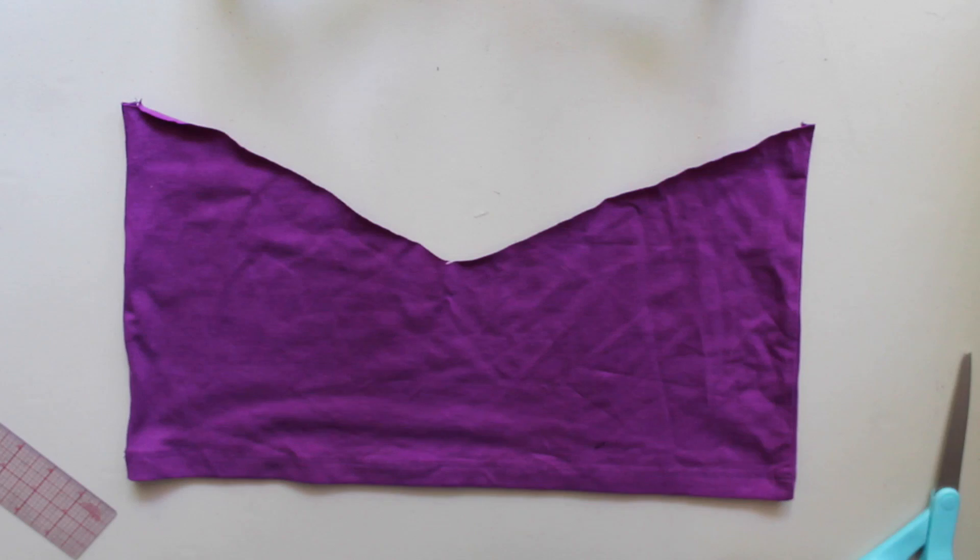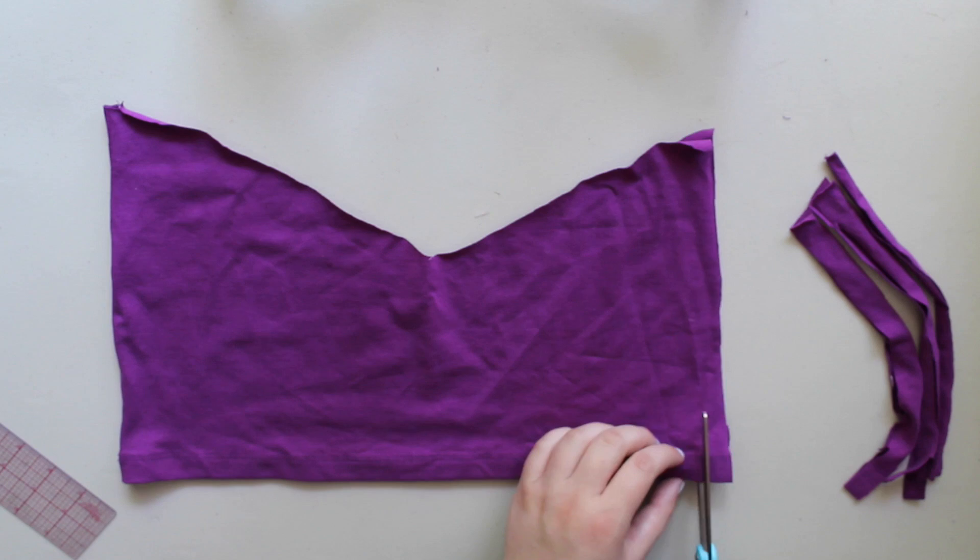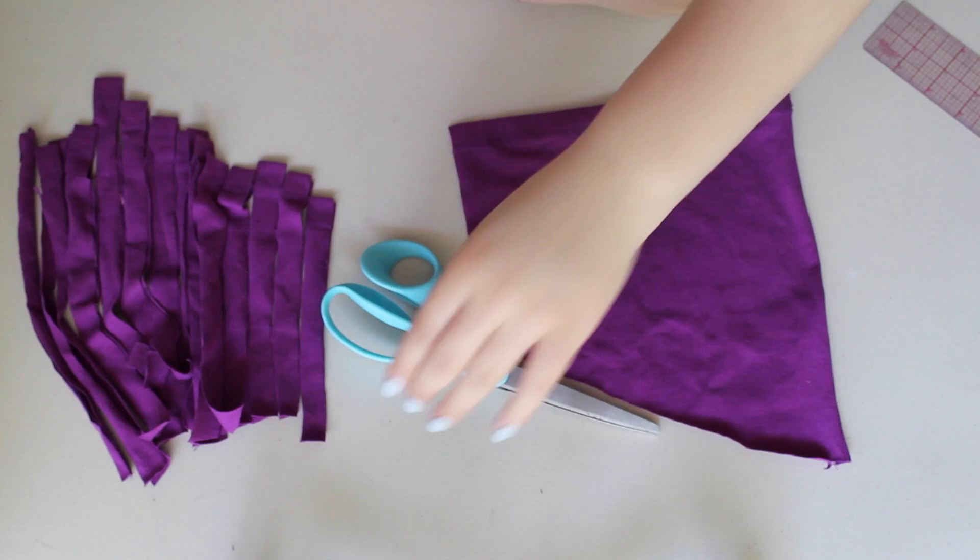Once you're done cutting, just pull out the fringe a little bit to make it all equal and so that it folds over on itself. And then from there, with the rest of the tank top, you can just cut extra fringe if you're not happy with how full it is, which I wasn't. So I just cut a little bit of extra fringe, and this is what it looks like.